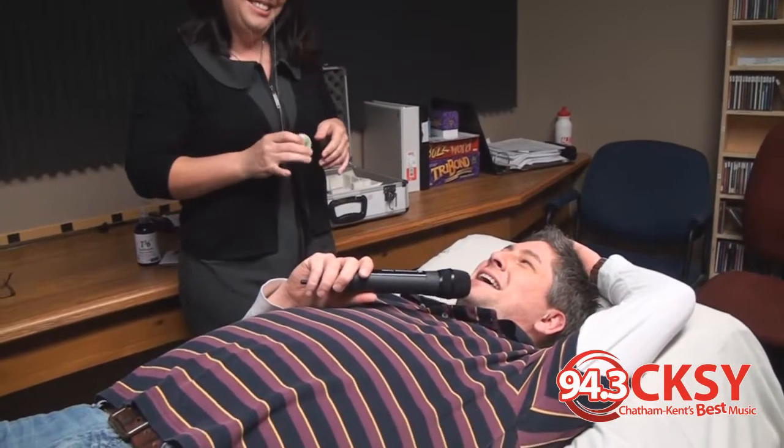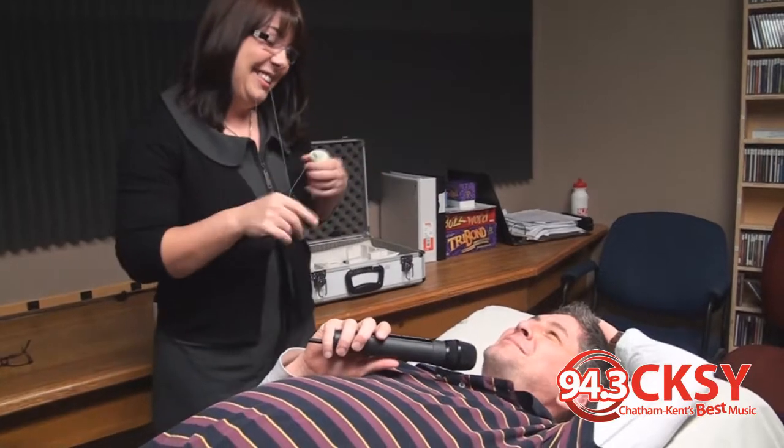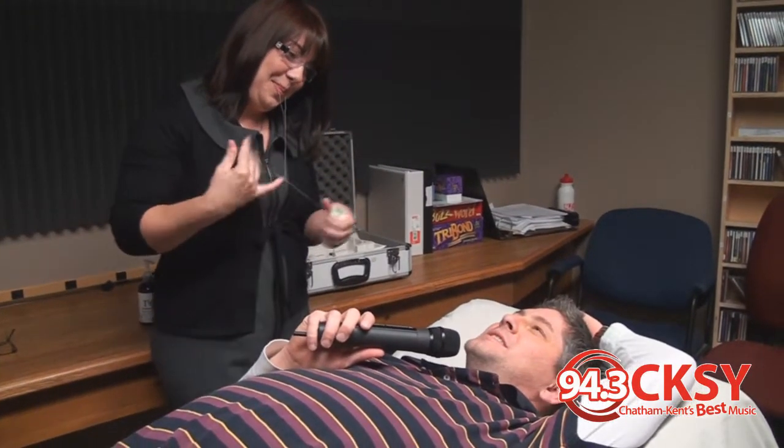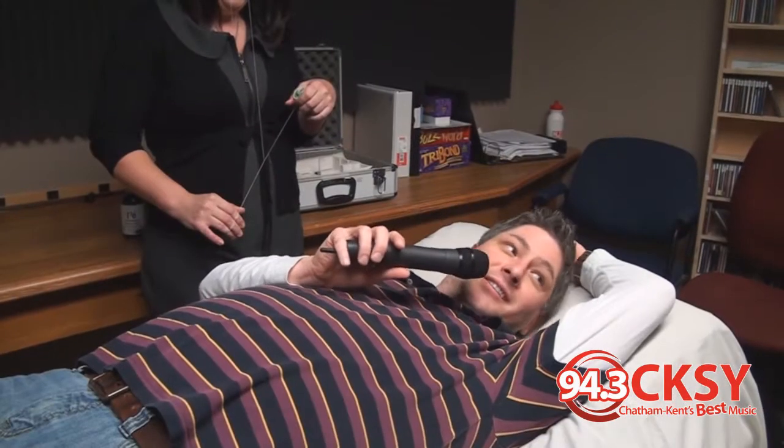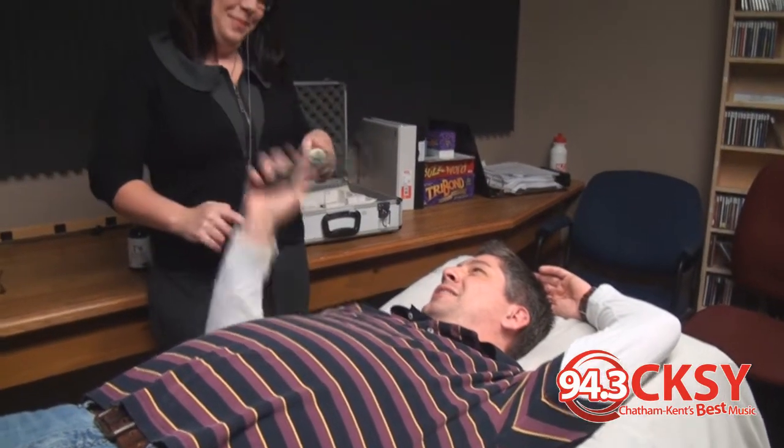We're headed for .3 CKSY with Never Rest to End about us at 8:21 as we get ready to try a little threading with Chris. He's back on the back table. How are you feeling? Hilary's making me nervous though. This is called what, Hilary? Threading.